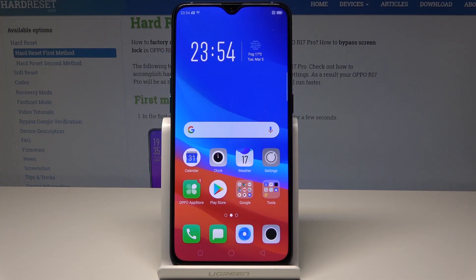Here I have Oppo R17 Pro. Let me show you how to speed up this device and how to optimize this phone.